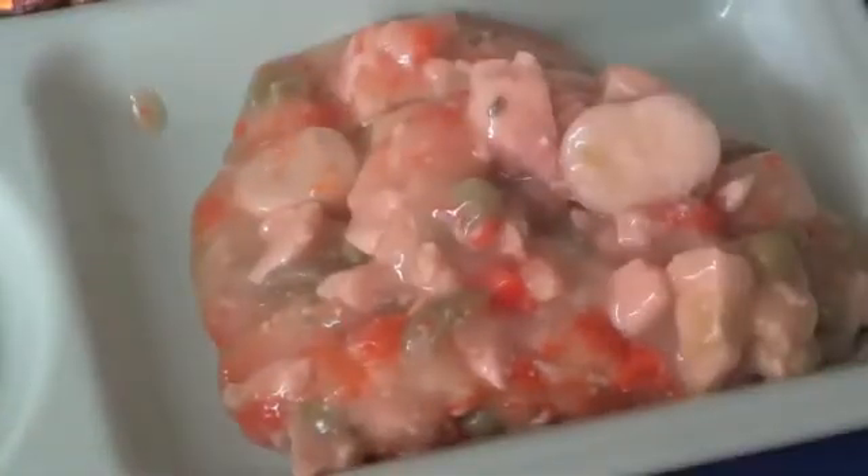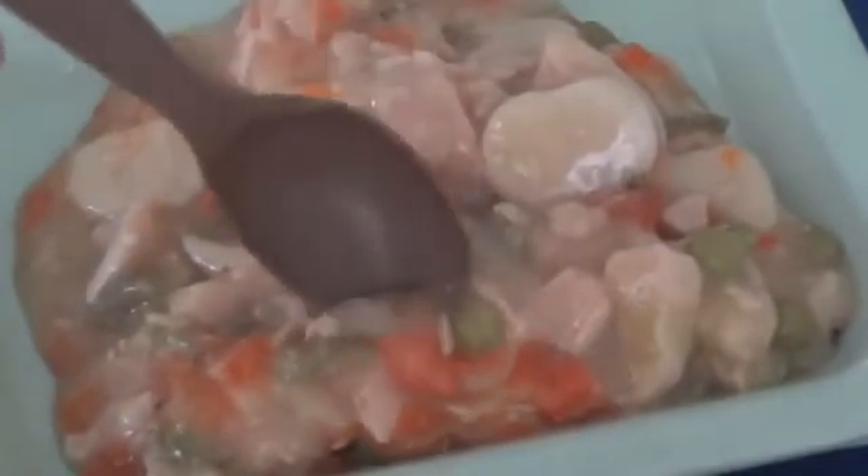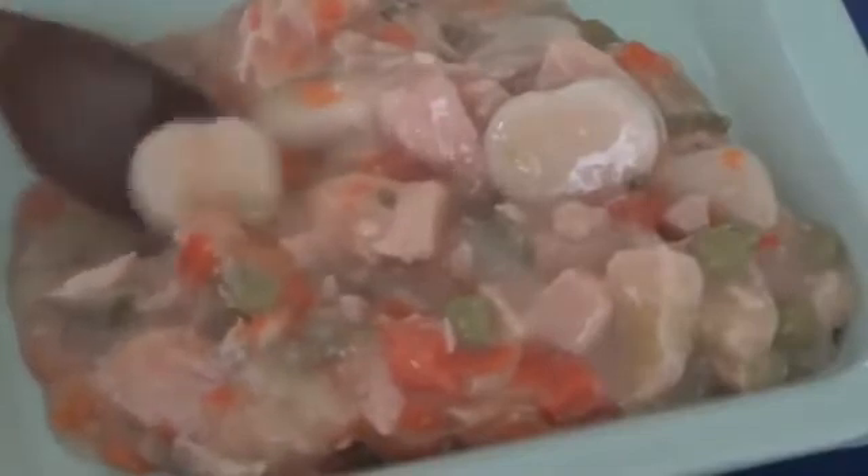That's what it looks like on the plate. It's got a lot of stuff in it — chicken, peas, carrots, the brown sauce, and the dumplings. I'm not exactly sure what a dumpling is, but I know they're good.